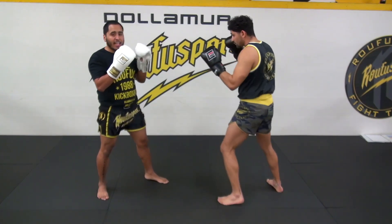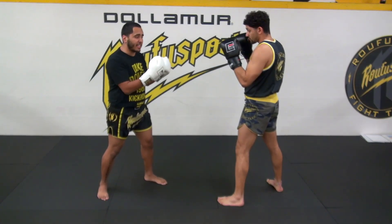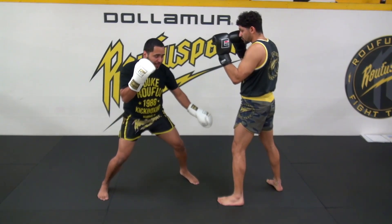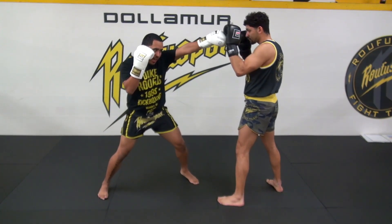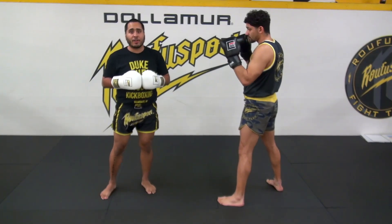A bonus cue I like to use: I want to make sure that I follow the same path back as I did forward. What that means is I don't want to throw this jab and then drop it down to bring it back to my face — I don't want it to travel any other way but right back to my face. I shoot it out, I come directly back to my face. That's going to be round number one.